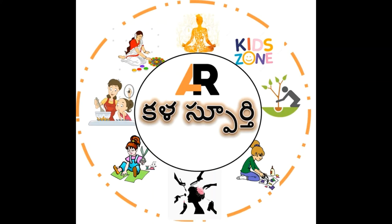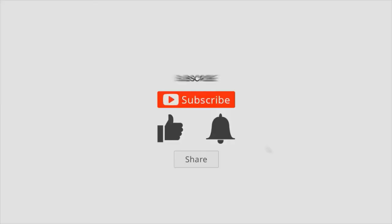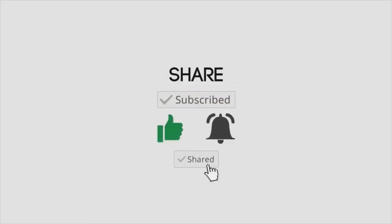Namaste everyone. Welcome to Kalaaspoorthi channel Art Inspiration. Before we go to the video, please like, share, and subscribe to our channel.